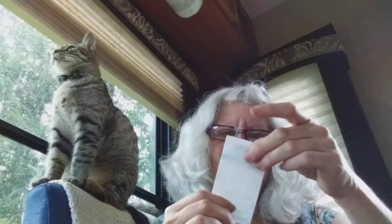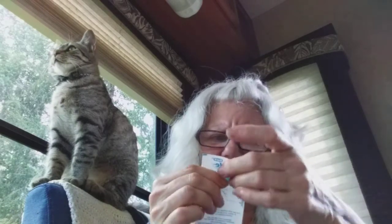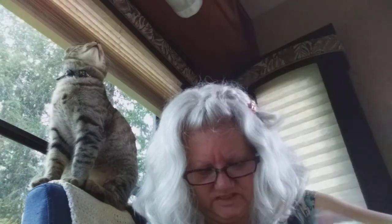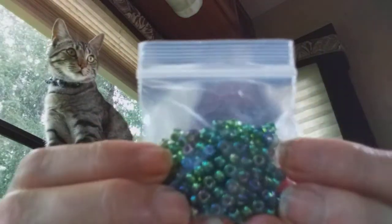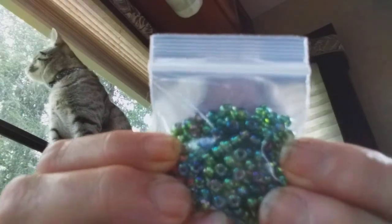Here's the threading floss — it's in here. You guys know what dental floss threaders look like. And my Lord — look at those beads! They're green and blue and a little bit of purple.